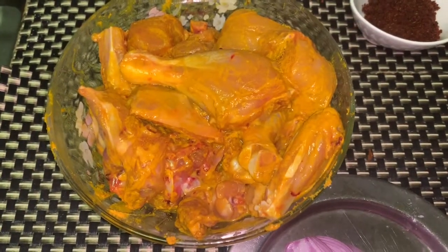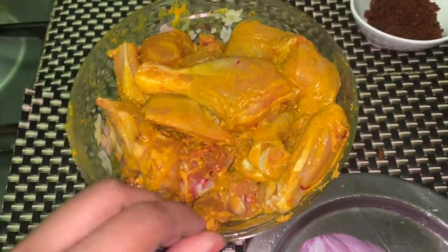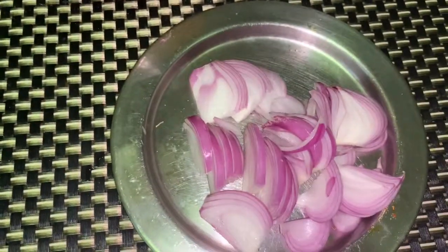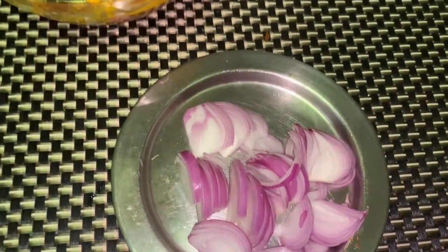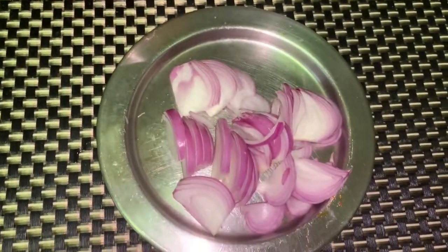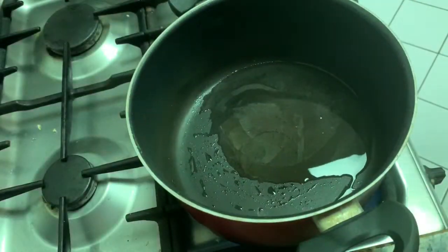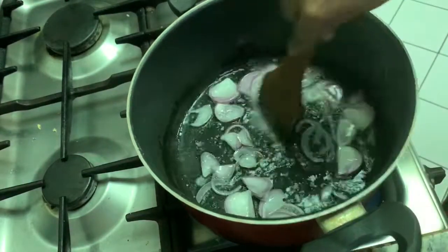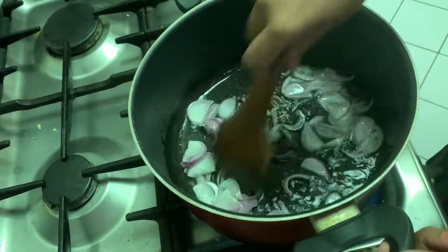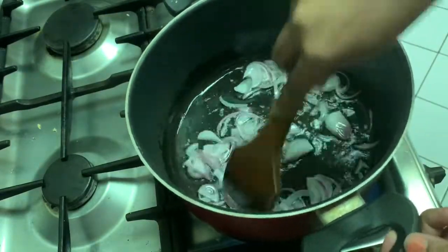Now we have to cook the chicken. It's been marinating for 1 hour. Take 2 tbsp oil in a large pan, add 1 medium-sized onion finely sliced, and fry the onion till they become tender.